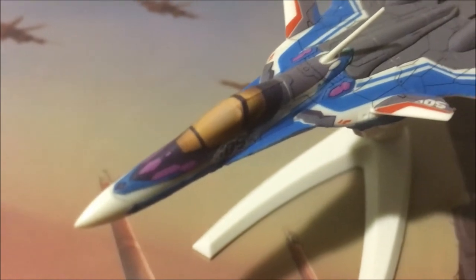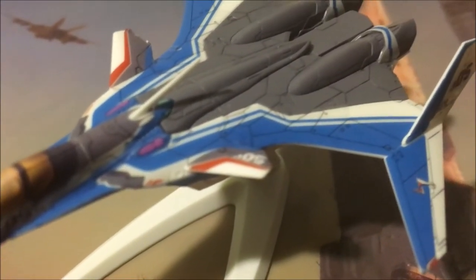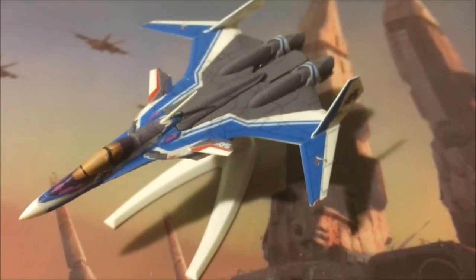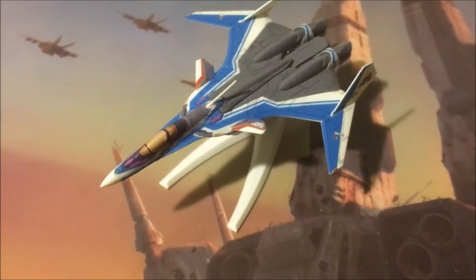Here's a closer look at the deep detailing of the cockpit. These are pretty tiny — I believe it's around 1/200 scale.